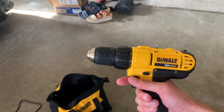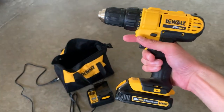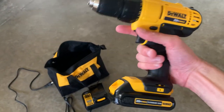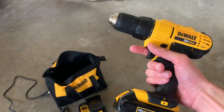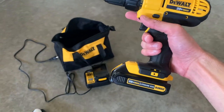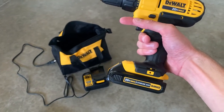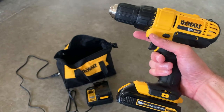It has 300 watt max, which means that pretty much anything you're putting together, anything you're drilling, any type of screws, or whatever type of job you're doing, it can handle pretty much anything. It has such a wide range, and the RPMs also go very high and low if you need.